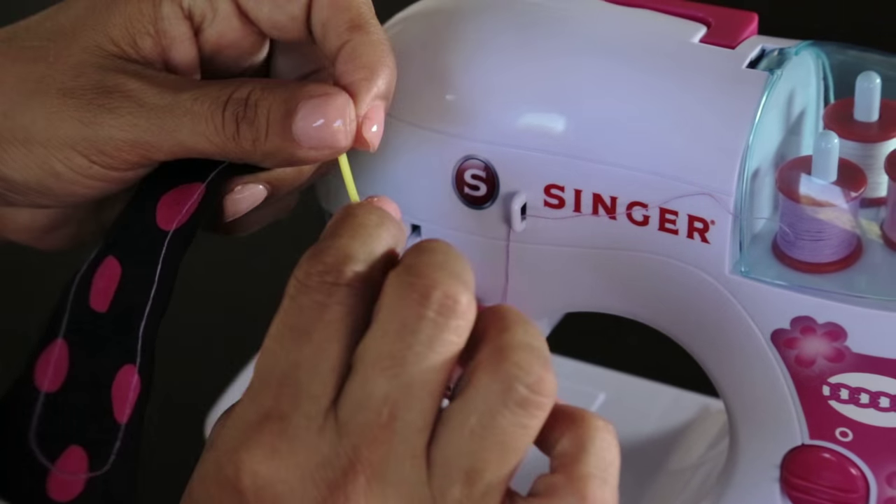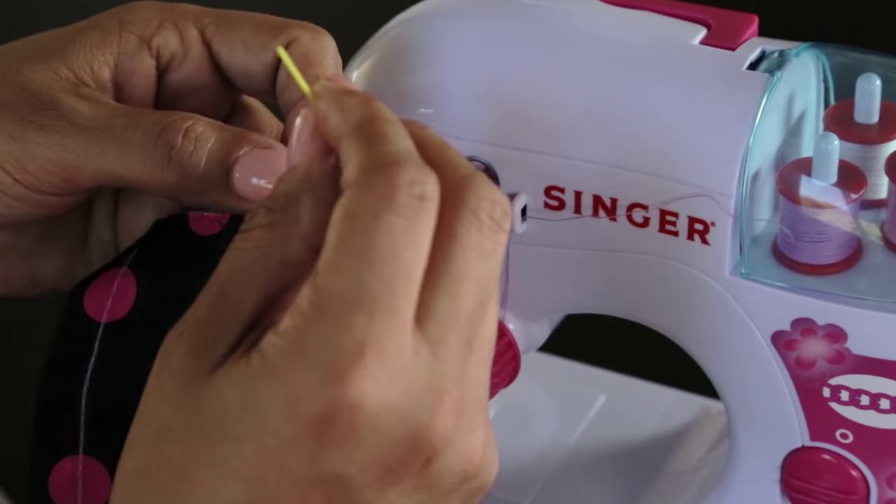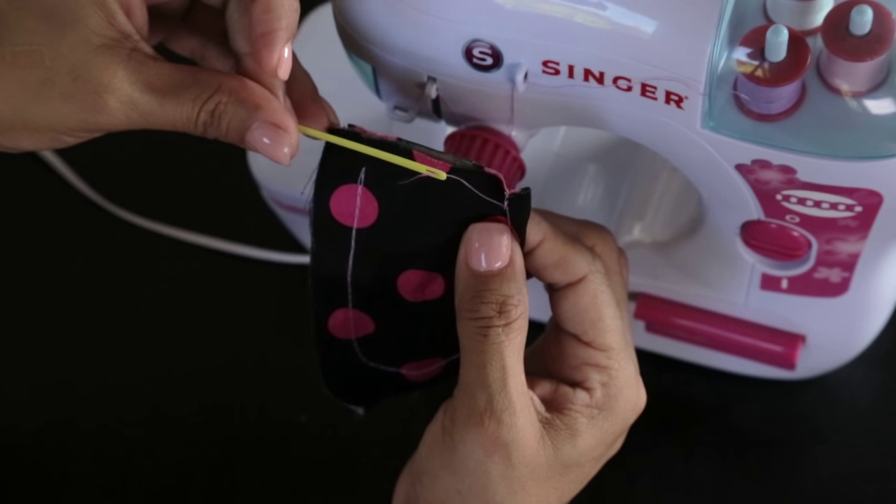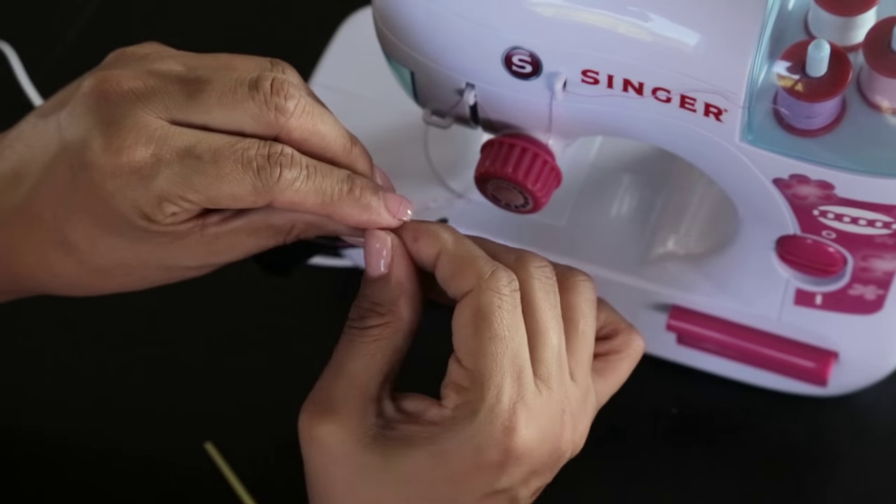Thread the plastic needle with the loose thread and pull through the last two loops and tie a dead knot.